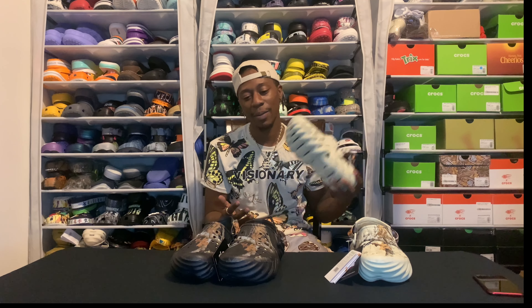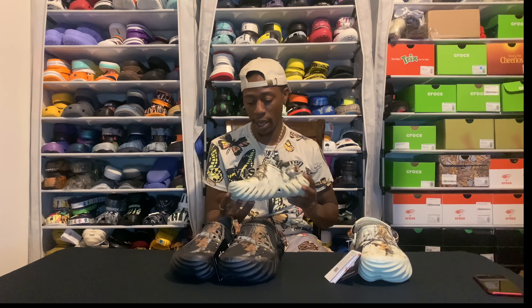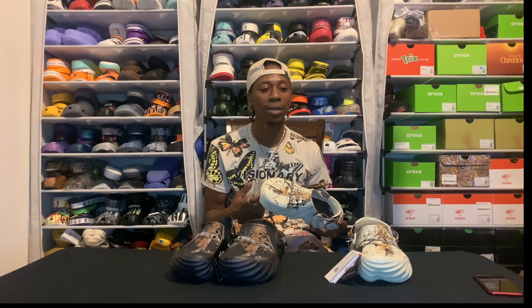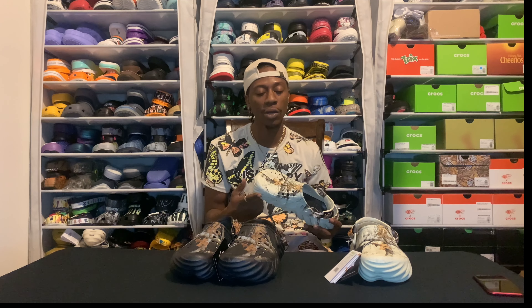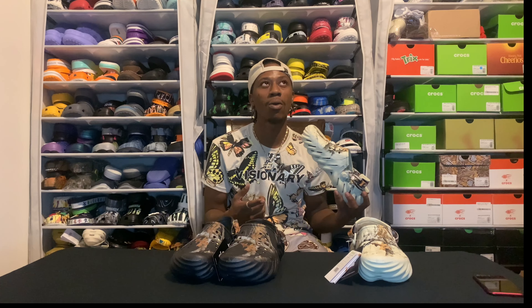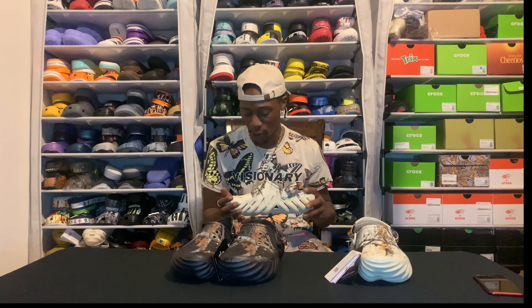It's just crazy how the Echoes just keep coming back to back to back. And this right here, I ain't gonna lie, this is the best colorway yet to me so far. Echo — they done desert grass, they done stucco, they done these right here. They got some pink joints called pink clay, they got some gray ones called gray atmosphere. They just going crazy right now, going stupid crazy with the Echoes.